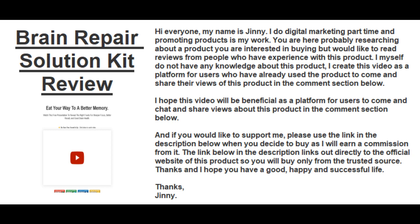I myself do not have any knowledge about this product. I created this video as a platform for users who have already used the product to come and share their views in the comment section below. I hope this video will be beneficial as a platform for users to come and chat and share views about this product in the comment section.